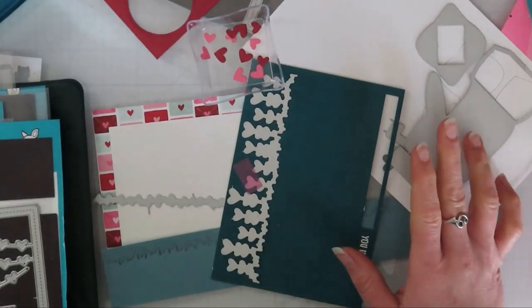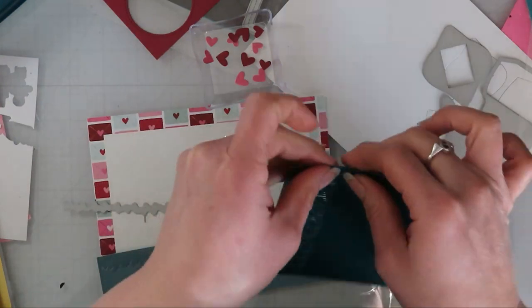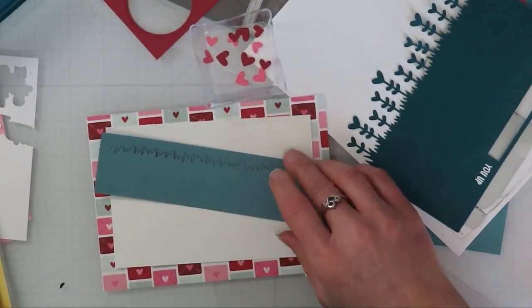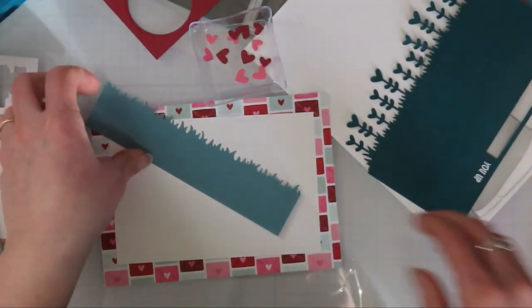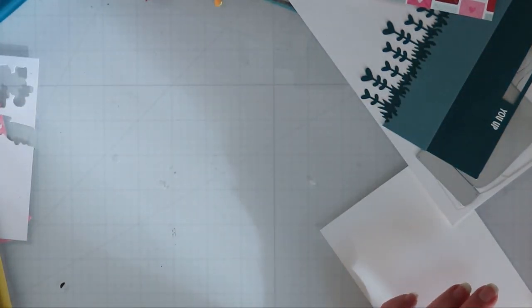I brought in the Happy Mail die set from Lawn Fawn. It's newer to me and it was one of those I wanted to get done for Valentine's Day along with that paper pack, but I didn't get around to it. But you know what? It doesn't have to be just for Valentine's Day — though this was created the weekend after Valentine's Day.